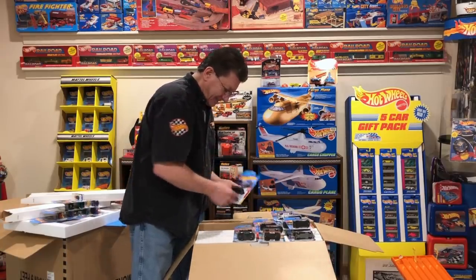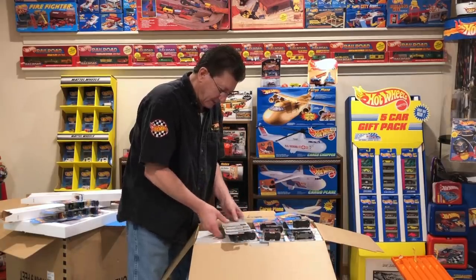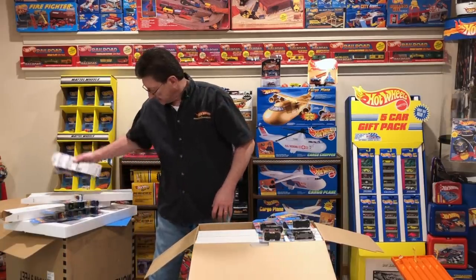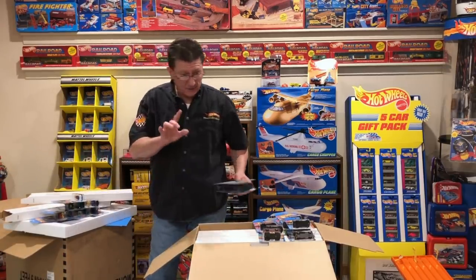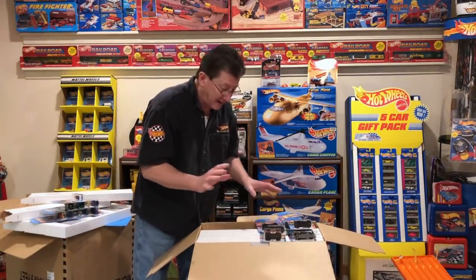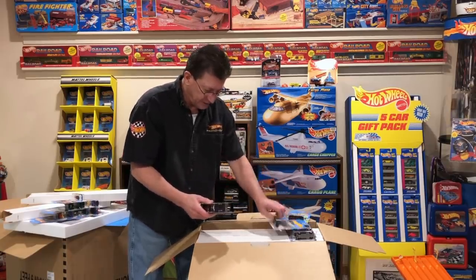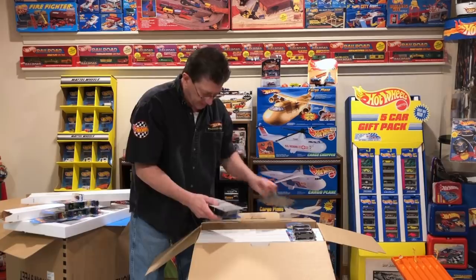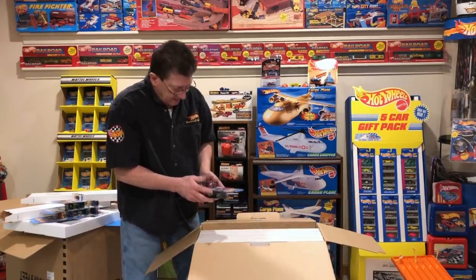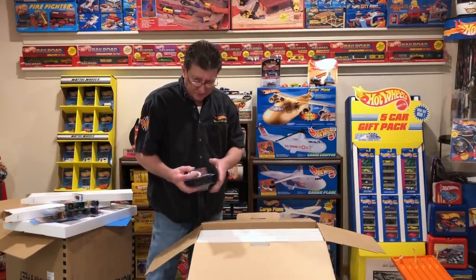I'm going to put them aside for now, and we will see what else is in this cool box. I tell you guys every year that this is the way to go if you're going to be collecting just about everything that Hot Wheels puts out for the year. You know we chase stuff all the time — you got gas money, you got time. This comes at the end of the year. Don't get me wrong, I still chase and look for stuff.